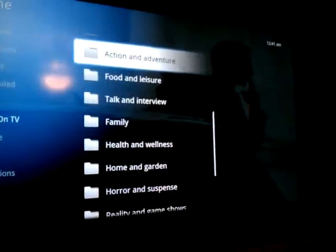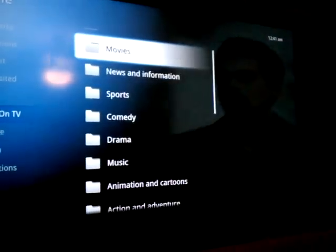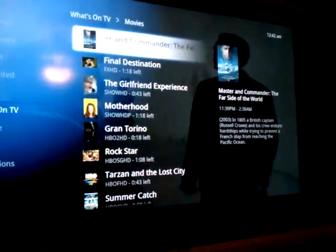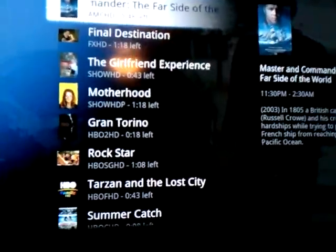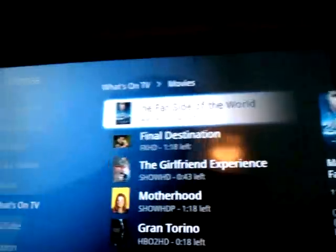Let's go back up to Movies — it seems to be pretty popular already. If it's on television right now and it's a movie, it's listed here: the channel it's on, the amount of time it has left, and off to the side a breakdown of the one that's highlighted.